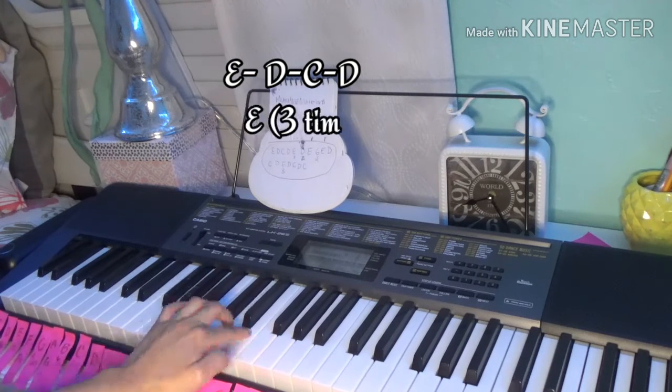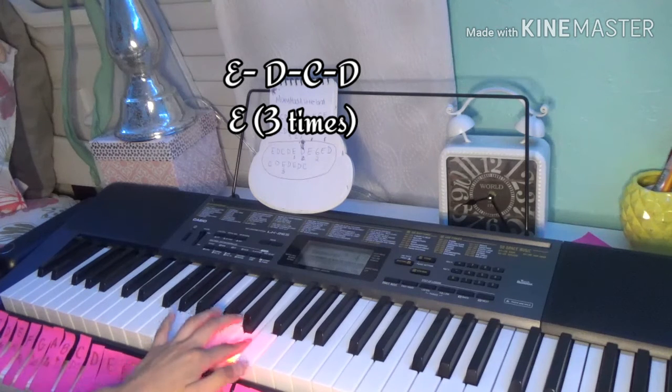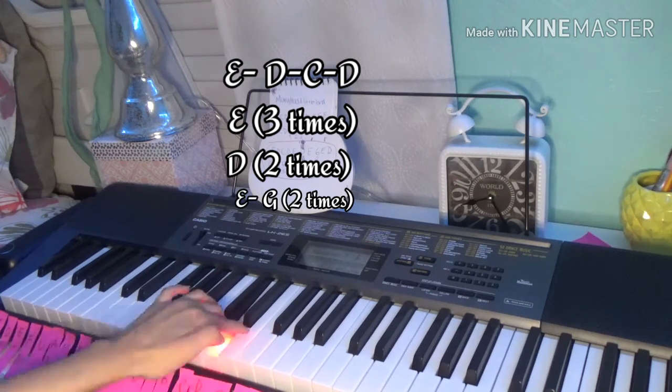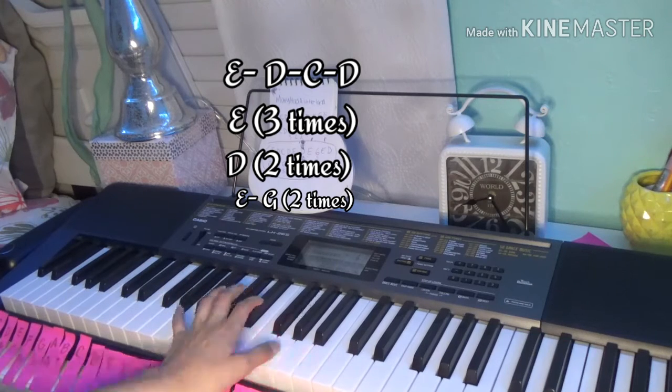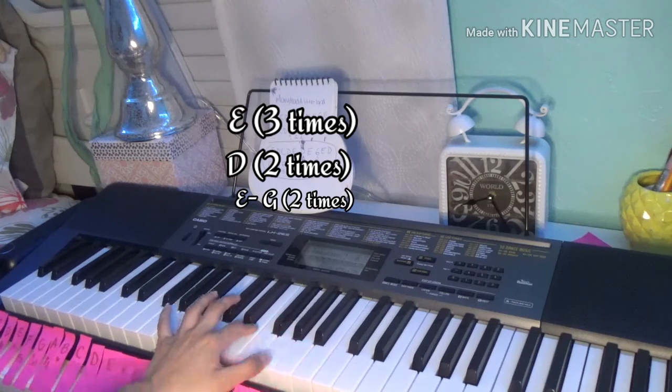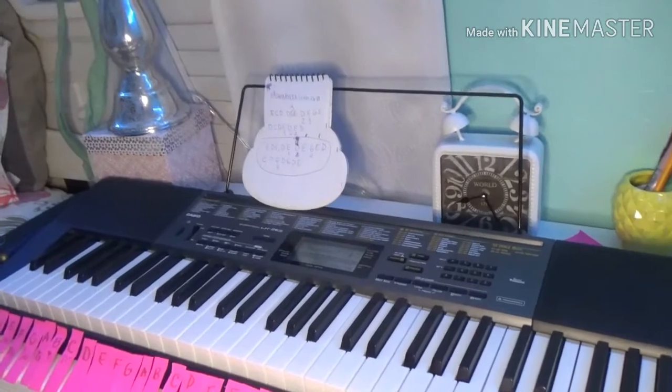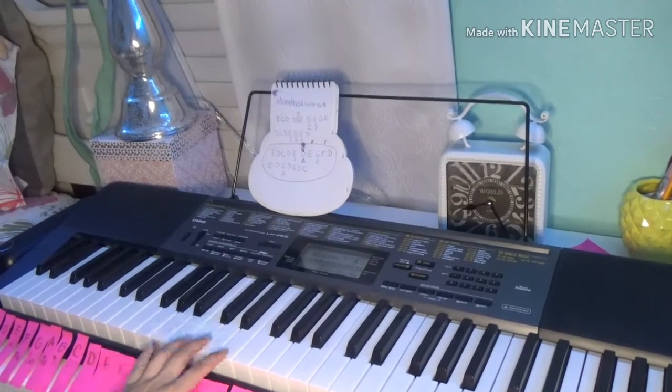So I start with the E, do my pineapple posture, then play E, D, C — then D three times — then D two times and E. Then you start to do the other notes. This is how it's gonna turn out.